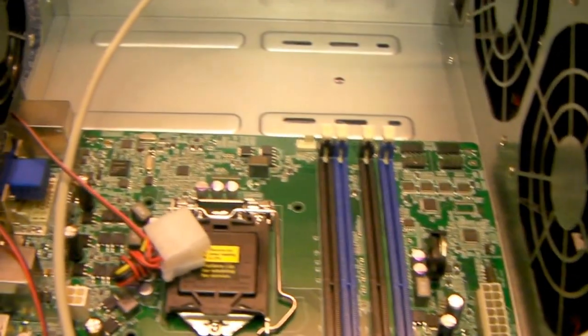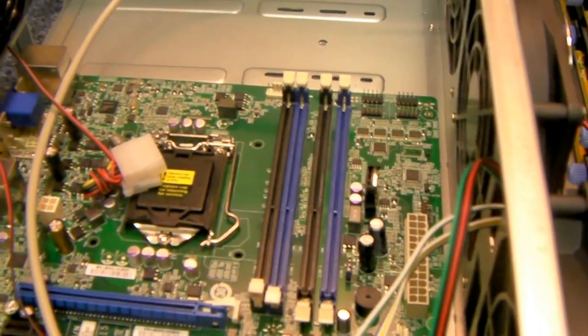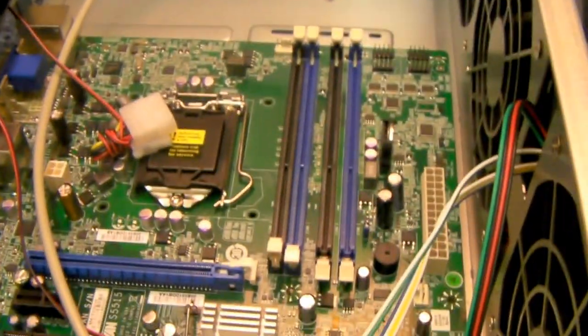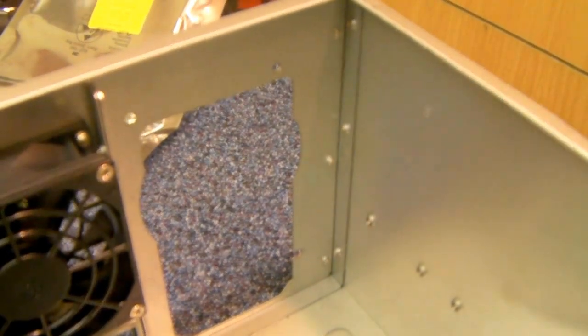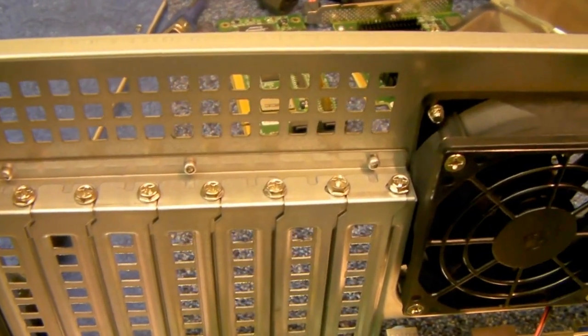The way we've reduced it is by taking the option to have an extended ATX board, so this is just for ITX, micro ATX and standard ATX boards. It will take a standard power supply and it's got seven full height expansion slots.